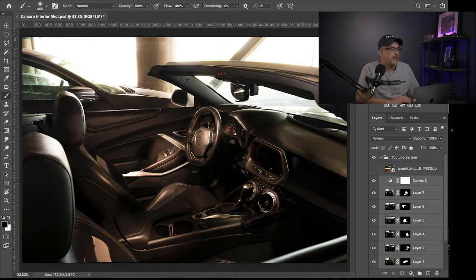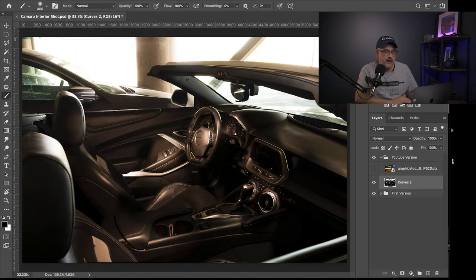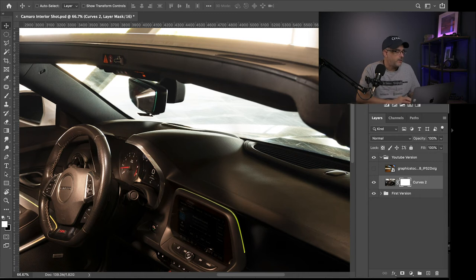Now with these layers selected I'll go up to Layer and Merge Layers, which creates one common layer I can use to cut out the background. I'm going to create a mask, zoom in, and cut out the windows first. I like to use the pen tool — if you're doing this professionally you'll want to spend more time on this. You can see there are some light leaks coming out here that I'll deal with once the image is done. There's a lot to learn about the pen tool, but I'll go ahead and speed this up.